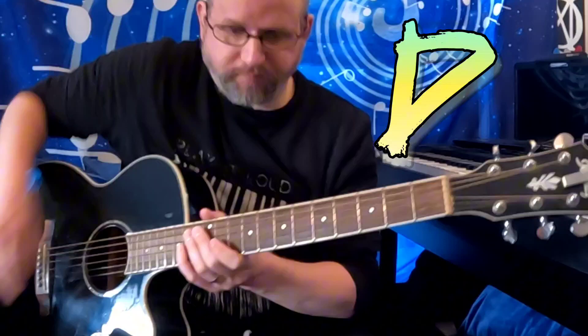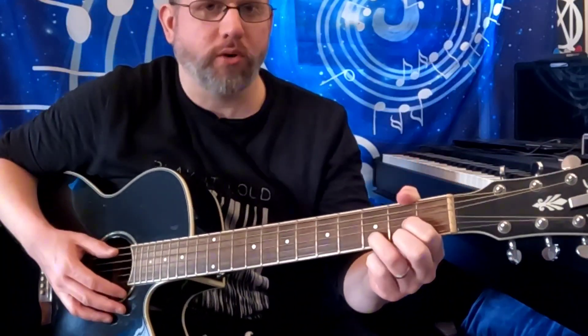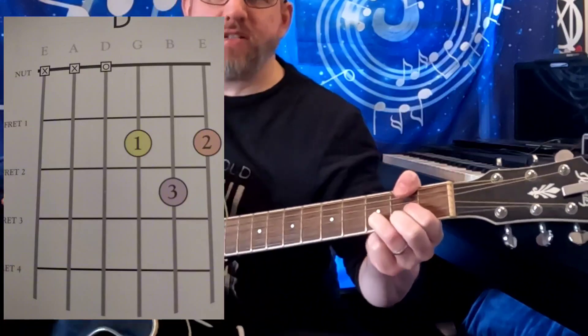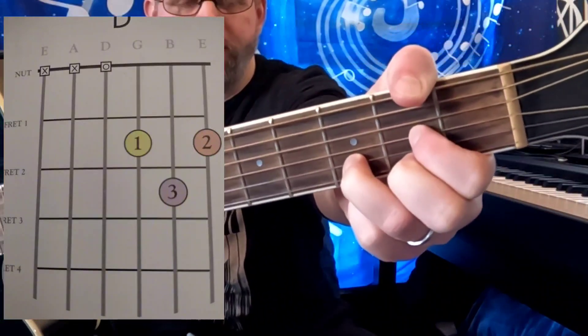So we're going to put up the diagram on screen for the D major chord. There's your D major chord, there it is on the fretboard.